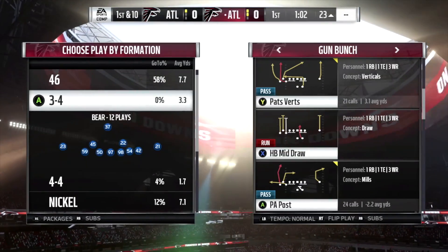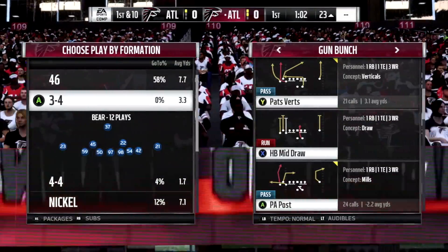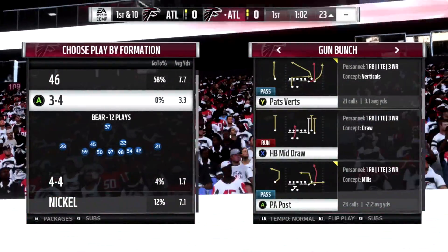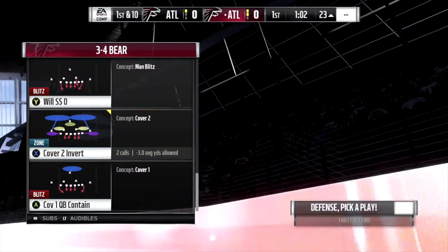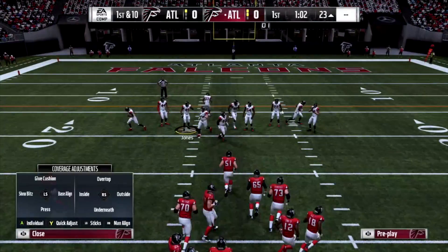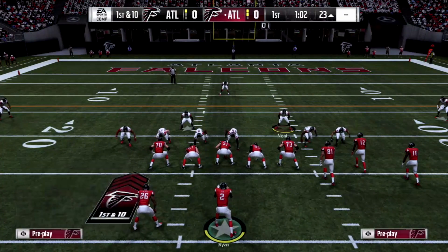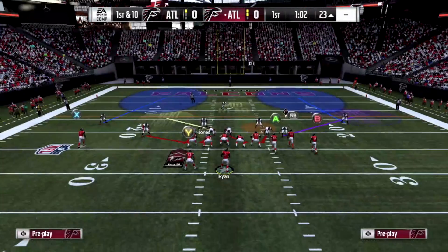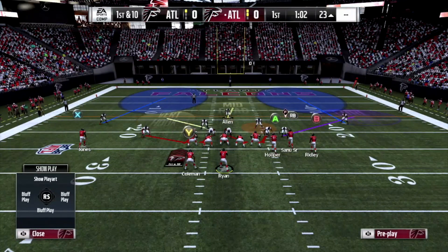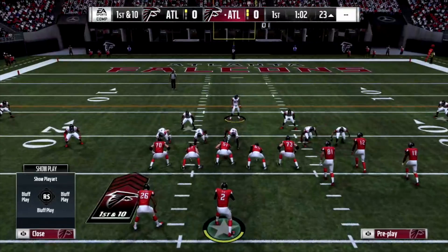Hey guys, Gotham Coach here from Try This Play dot com. In my previous video I broke down the 3-4 Bear Blitz. Now I just want to show you a few coverage adjustments — how to patch up the coverage against popular formations like Gun Bunch. We're going to come out in Cover 2 Invert. Just like the blitz video I showed you, I want to baseline and set up the blitz for you guys. If you don't know how to set it up already, go check out that video I posted yesterday.